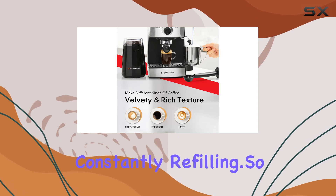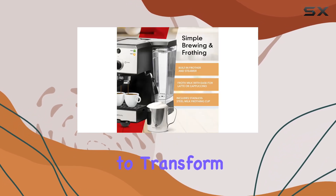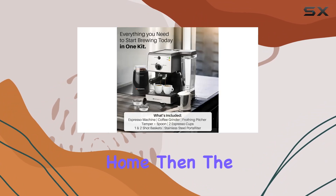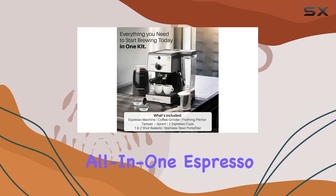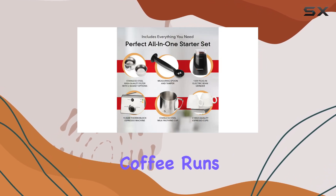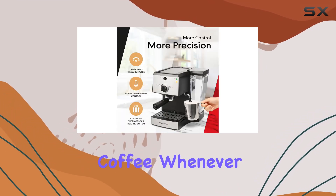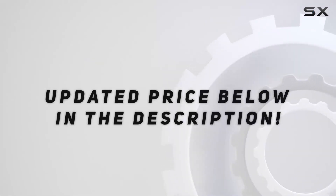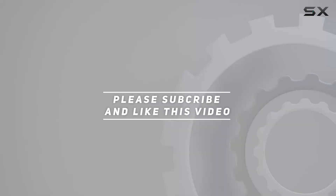So if you're ready to transform your mornings and experience the joy of a professional coffee bar right in your own home, the Espresso Works all-in-one espresso machine is the perfect choice. Say goodbye to expensive coffee runs and hello to barista-quality coffee whenever you want it. Check out the video description for the updated price, and thank you for watching.